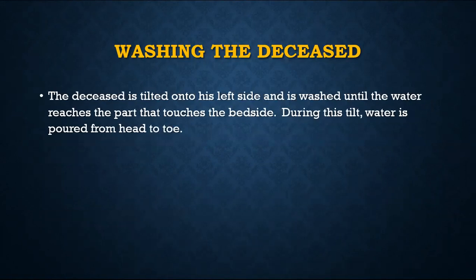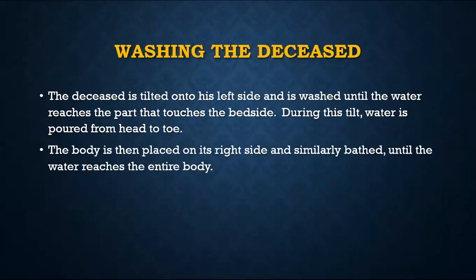Then you tilt the body to the left side first so as to wash the right side before the left side, as the sunnah dictates. You pour water from head to toe in such a way that the water reaches the other side, all the way from top down. Then the body is placed on its right side and a similar action is done, washing the left side from head to toe covering the whole body with water.